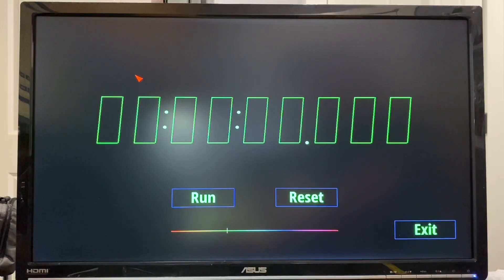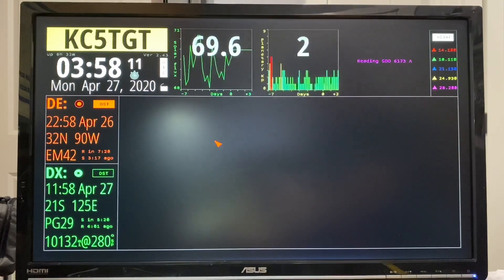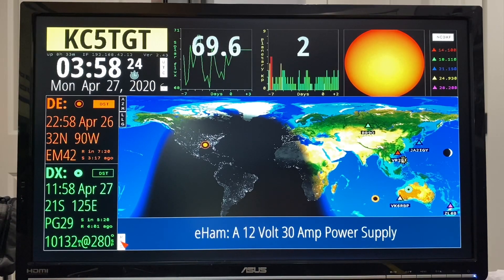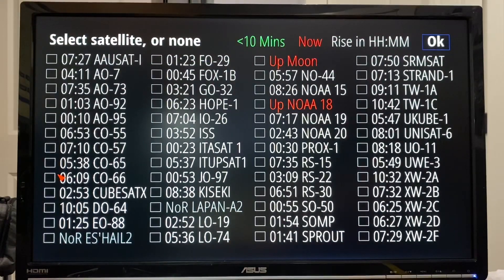I mentioned in the first video that you could track the International Space Station and amateur radio satellites on the map, so let me show you how you do that — it's real easy. I'm going to turn off the RSS feed by clicking here to give us the full map, then we'll click the DX box where it says DX, and now we get a list of amateur radio satellites.